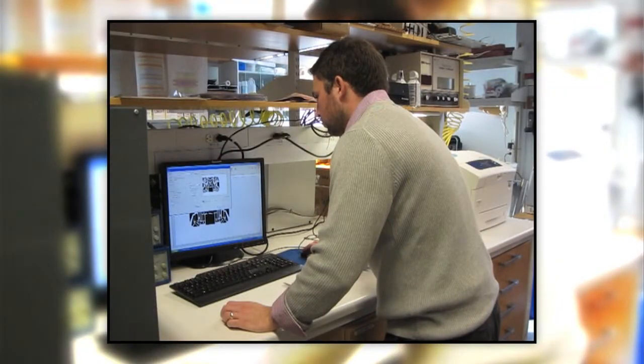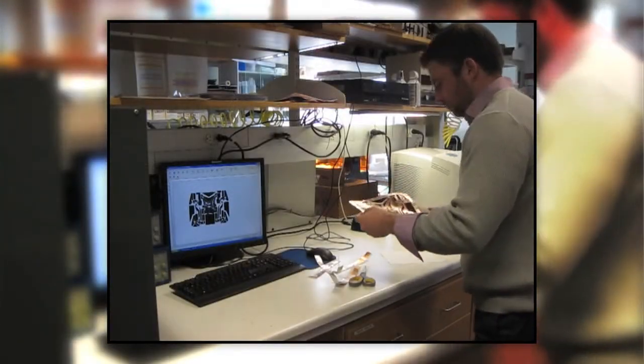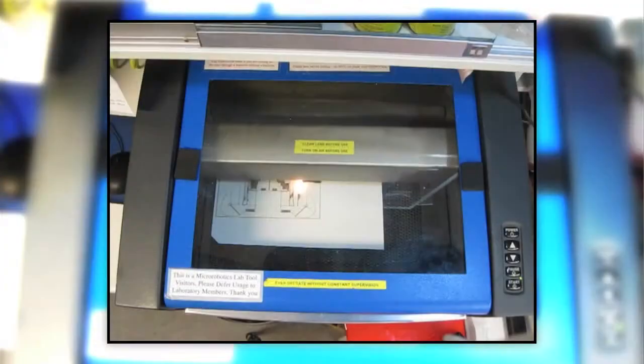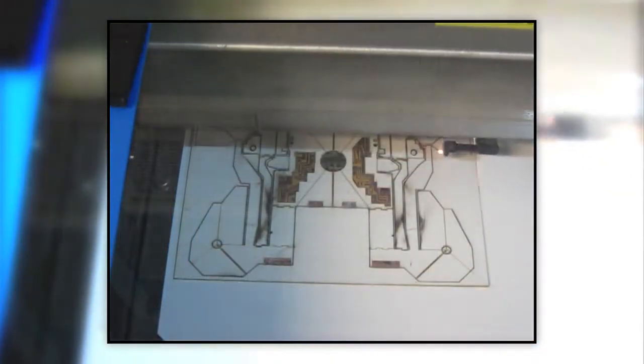That required us to think about the materials involved, the manufacture of this composite structure, and a lot that has to do with the design. One way to do this is to make a flat composite. You have flexible printed circuit boards — you can make them out of paper and polystyrene. Polystyrene is sold commercially as Shrinky Dinks. You simply put it through a laser machining system and come out with a fold pattern.